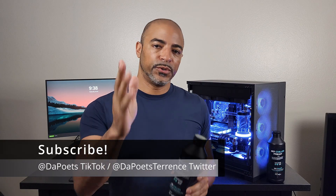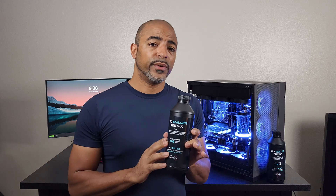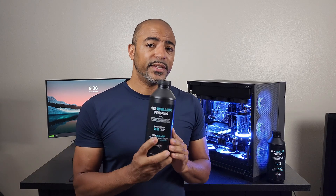What's happening everybody? The Poet's here. Hope you're doing well and staying safe. Today's video I'm getting straight to the point. FlexiGraph sent me their fluid that's quite interesting. This is liquid graphene — long story short, it's called their GoChiller.